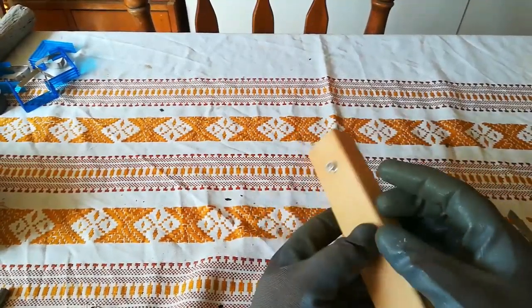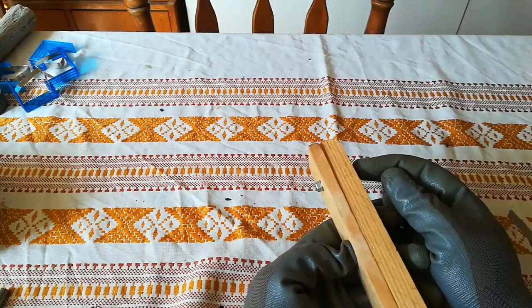Hello, in today's video I am going to show you how you can make this giant compass as well.